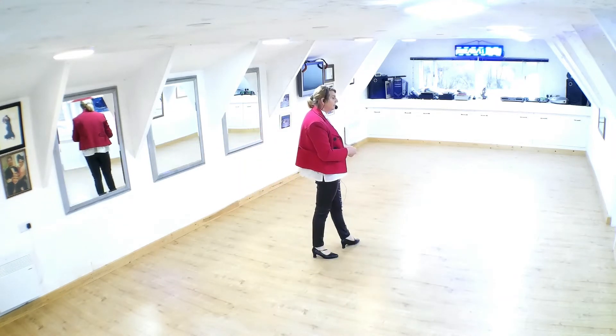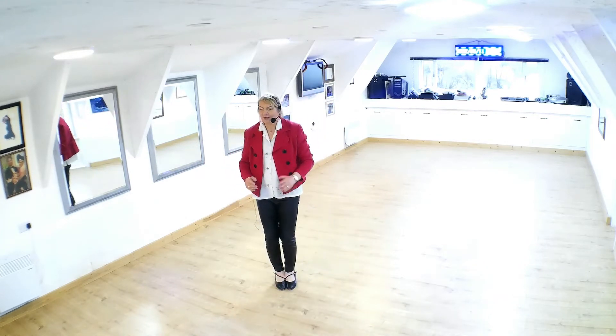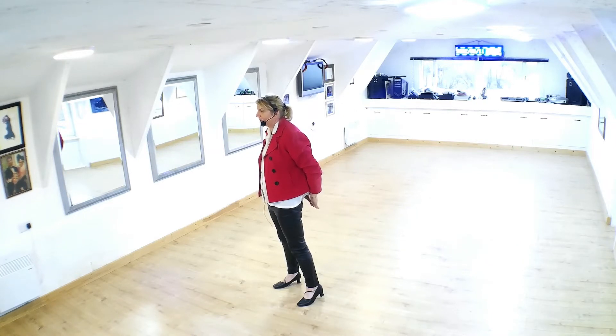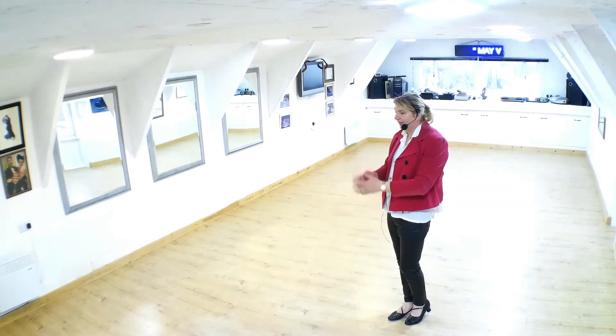We're going to dance an underturned impetus turn, stepping left foot back, moving down to wall. Right foot closes to left foot. And I would say anywhere between facing down to centre and facing line of dance — keep turning so that you're backing down to centre. Dance four, five, six of a reverse turn, underturned. So we're ready to start the dance facing down to wall.